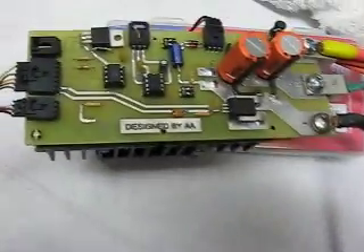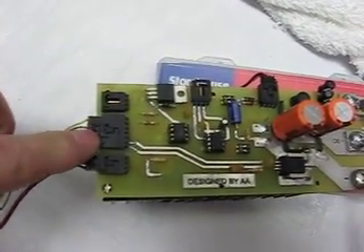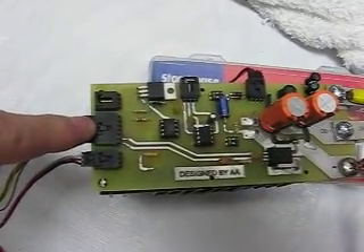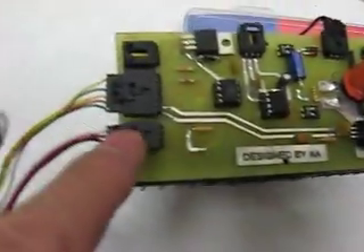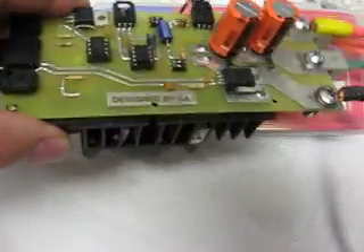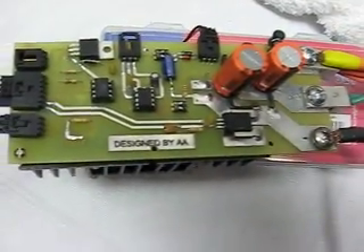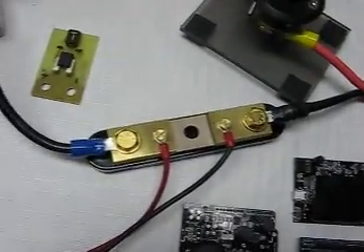Just so you get an idea of what this board really is and its capability: this connection here is the PWM and current sensor connector that connects back to a microprocessor controller. We also have a connector that connects to a temperature sensor embedded into this heat sink, which also has a fan on it to dissipate power from the FET during operation. Over here we have the cut-off switch, and the current sensor displays the actual current being pulled through the board.